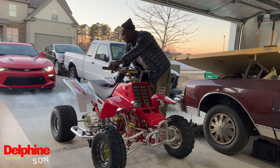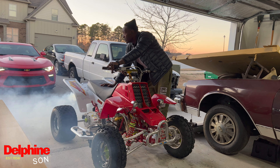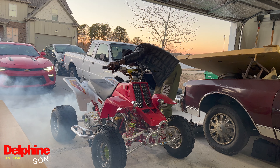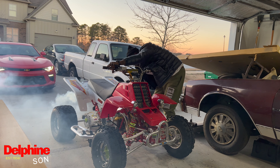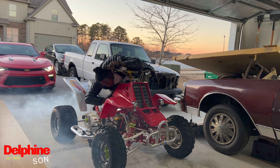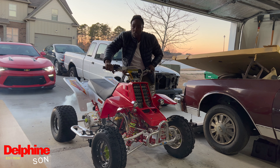This bike been sitting for months — literally months — one kick, started right up!